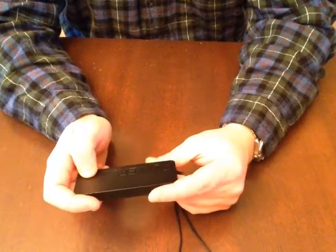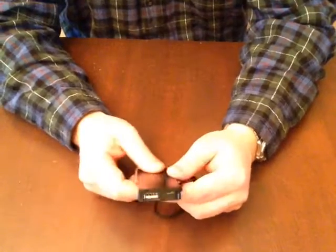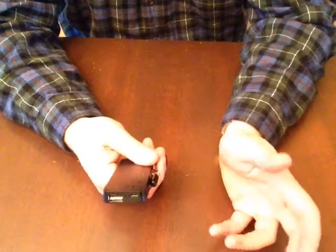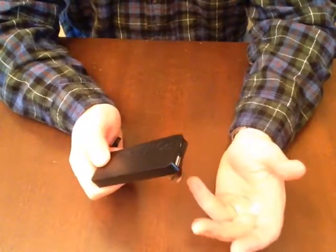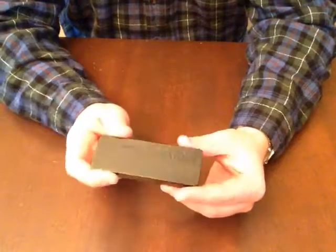You get 3,000 milliamp hours, so if your iPhone has roughly 1,000 milliamp hours and this is 3,000, it'll charge it approximately three times. Thanks for watching — if you're looking for a power bank, OXA's got a real nice one here.